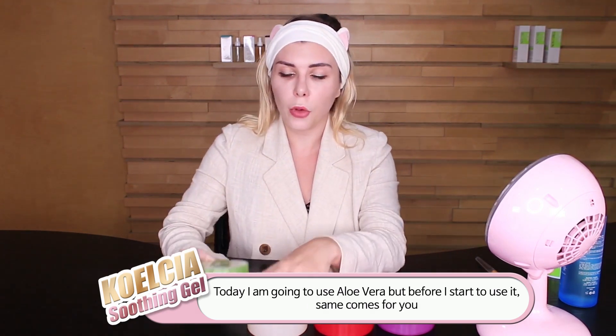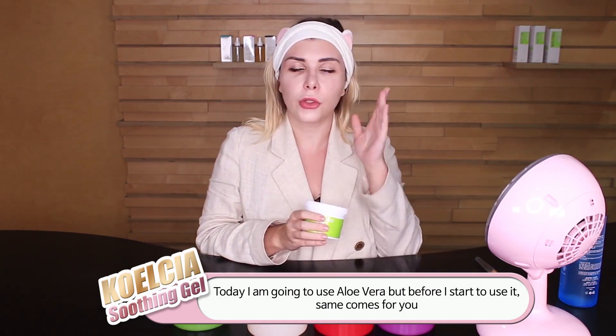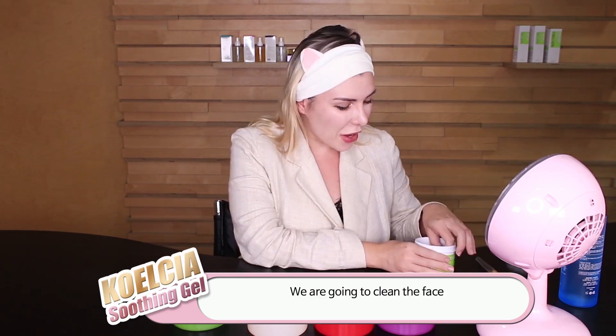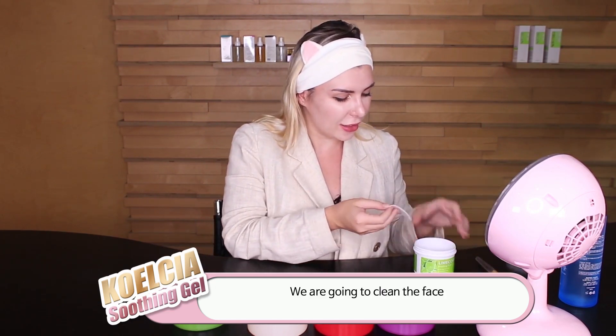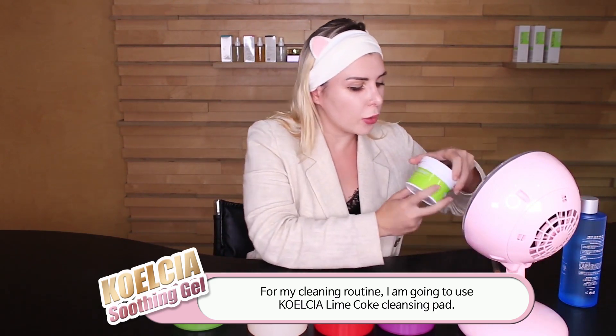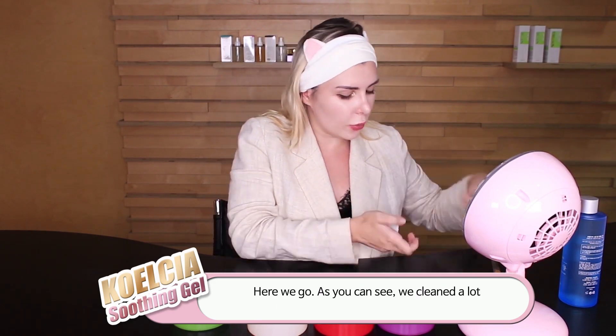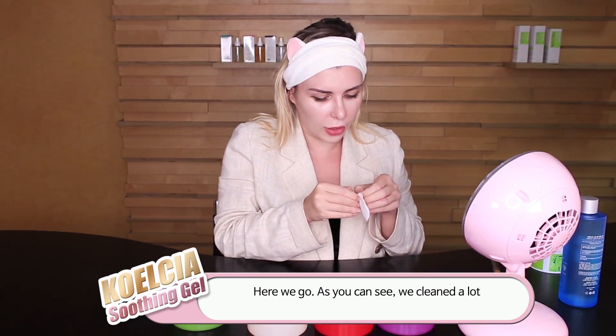And of course for your nails. So today I'm going to use aloe vera, but before I start to use it, you are going to clean your face. Let's start from the cleaning. For my cleaning routine today I'm going to use the lime pore clean pack from Coalesse, so most probably you'll see the effect of that.